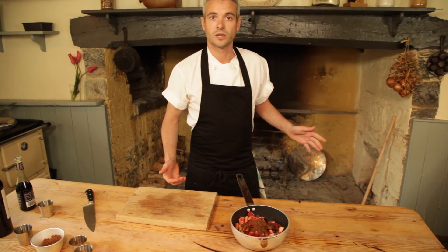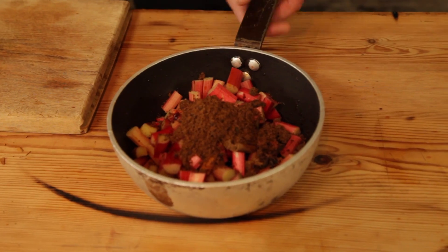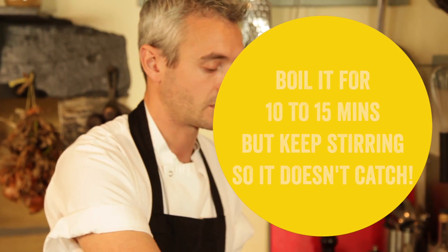Right, next we need to get this on the stove. It's going to bubble up nicely and start to thicken and reduce down. A quick stir together to mix all those ingredients in, and we're going to start boiling this down — it should take between 15 and 20 minutes.